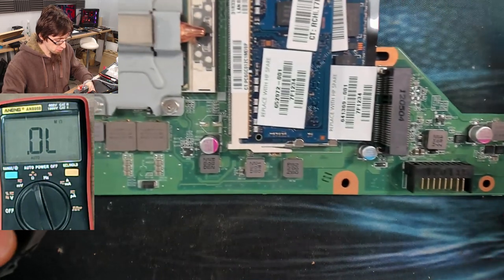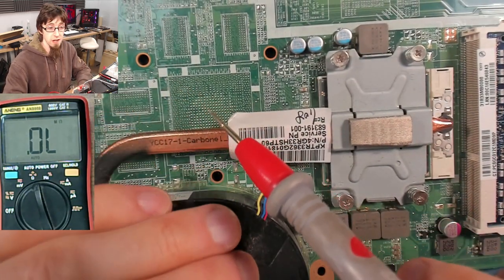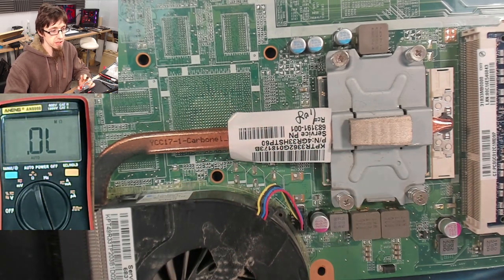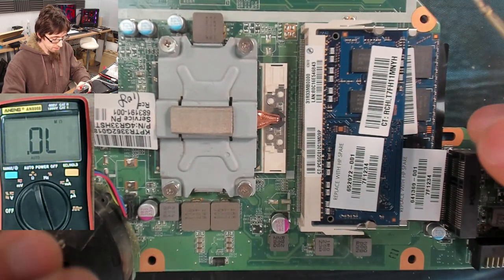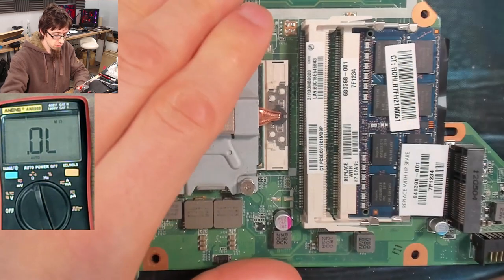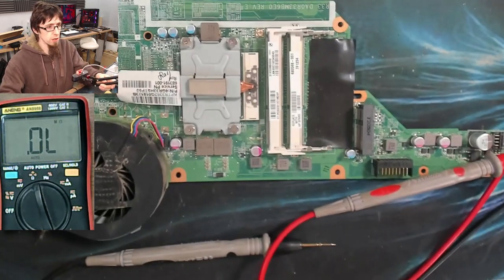The concern is that with that low resistance, we've got a short through our CPU or something similar. It won't be through our GPU because we don't have one. GPUs can have super low resistance of like zero ohms as well, so be careful with low resistances. Luckily we are blessed with a socketed CPU here, so I'm going to pop out the memory modules and the CPU and see if that short circuit disappears. If it does, it means we're shorted through the CPU.